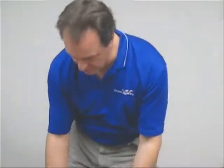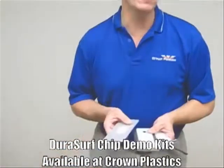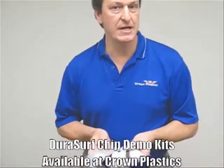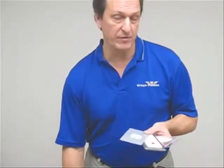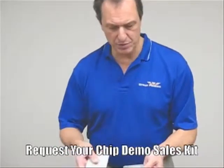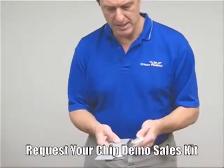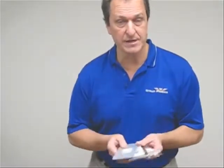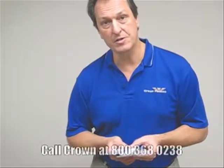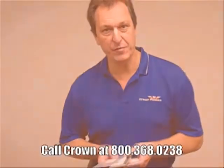One thing we'd like to let you know is we do have these CHIP demo kits available. All you have to do is contact us and we'll send you all the components. We don't supply the roller, but we can send you a little piece of product bolted onto some sheet, a piece of metal, and some chips so you can do this for your customer. All you have to do is call and ask — send us an email or call us at 800-368-0238. Thank you very much.